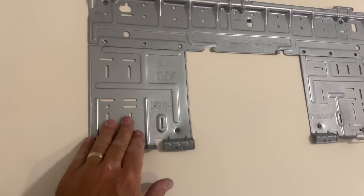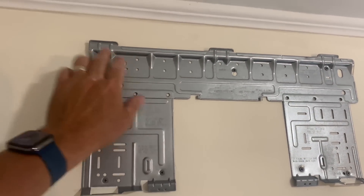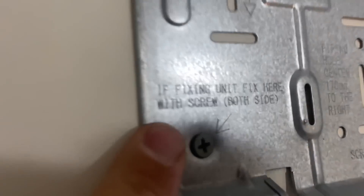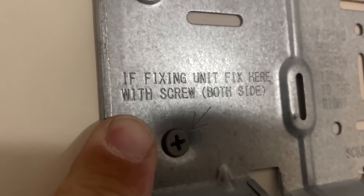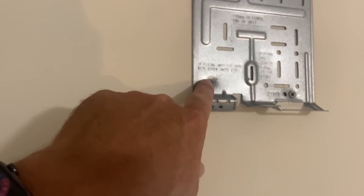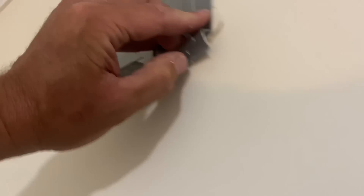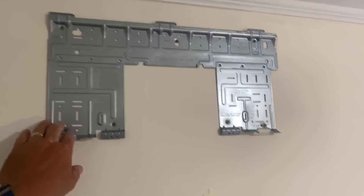I got my wall mount bracket mounted to the wall. But what I don't get — it says 'if fixing unit, fix here with screw, both side.' What the hell does that mean? I know what it means, but seriously. So I fixed the unit with the screw — there and there. A little pop right there, but it's behind the unit so we're good.